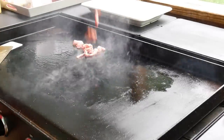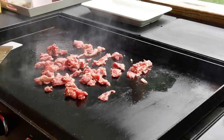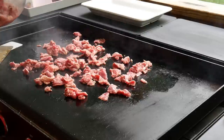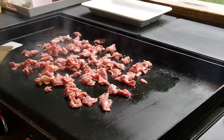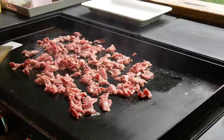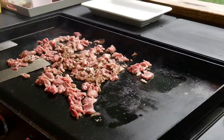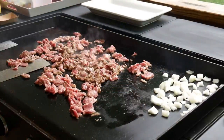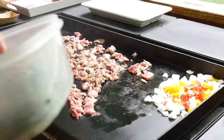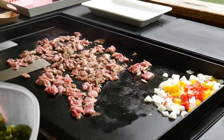We want to put this right in the middle. You don't want to overcrowd your Blackstone — you want to make sure you get a nice sear. This meat was seasoned previously with some cornstarch, water, a little bit of garlic, and a dash of soy sauce. I pre-cooked the broccoli — what I did is I just put it in the microwave, hit it for about seven minutes, and it's still real crunchy.